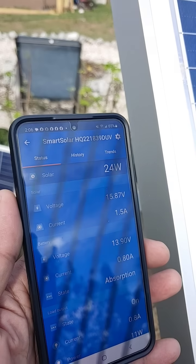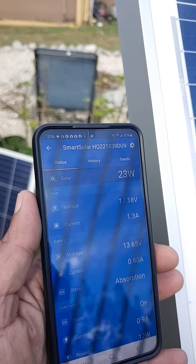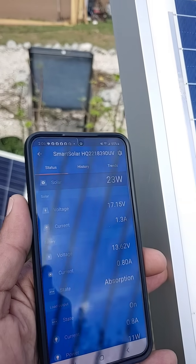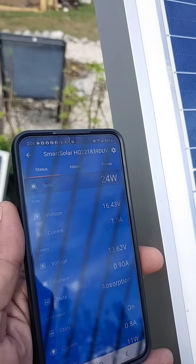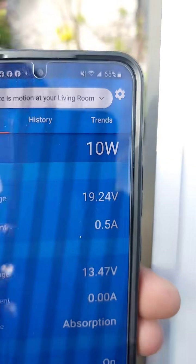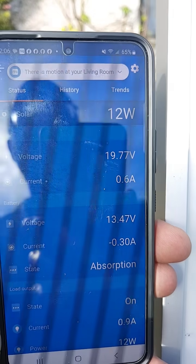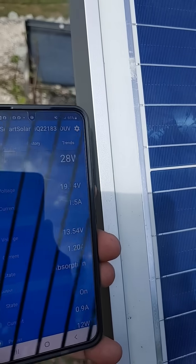Today we're using the Victron app — it's a Victron solar charge controller. We're not advertising for them, this is just what is installed. You can see 24 watts on there. I'm going to move in front of it to put my shadow in front of it and you'll see what happens — shadow in, shadow back out.